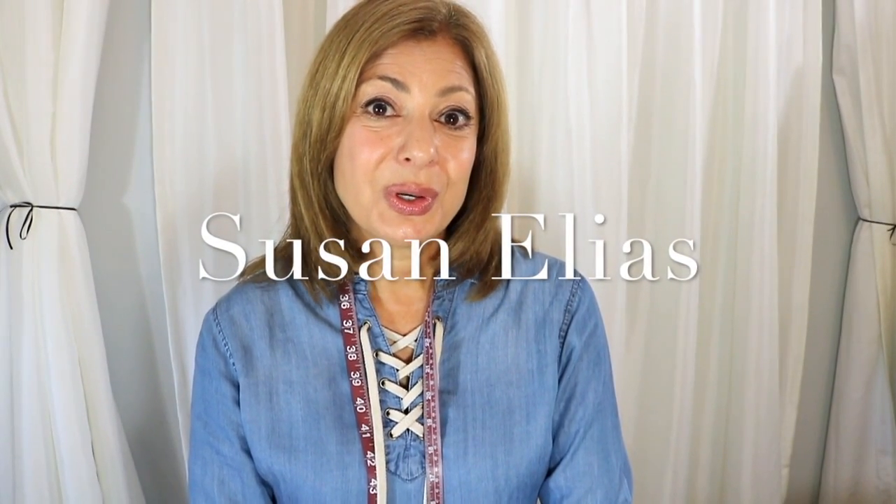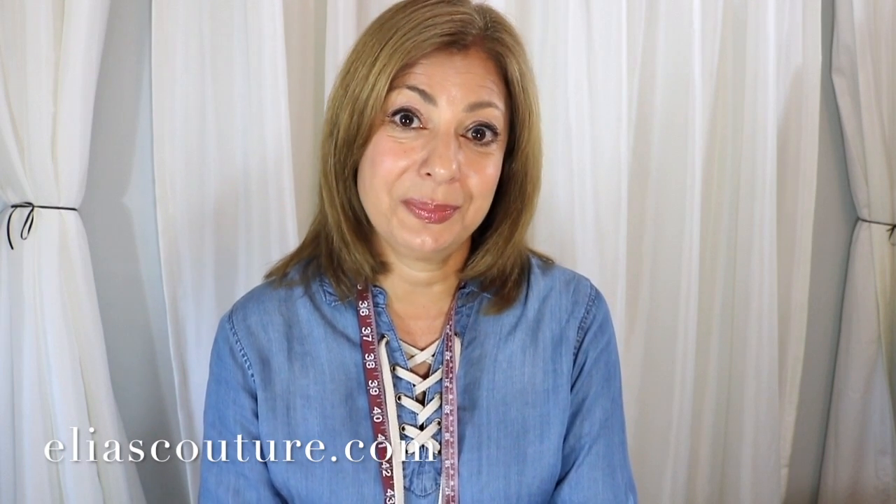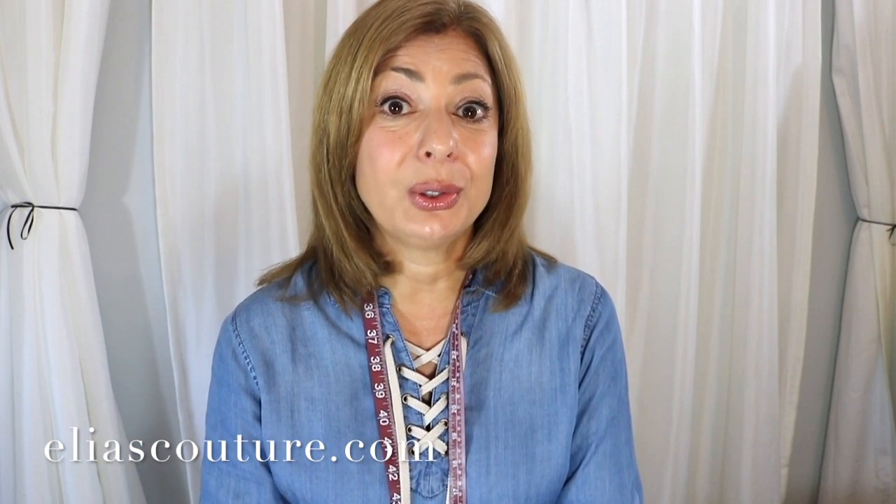Hi, Susan Elias here. First I want to let you know that I'm getting organized and I finally have a new website. This new website is primarily for my YouTube channel. On this website you will see some of my latest videos — you can click right there and watch them. There's a page where you can see some of my past work as a designer and my clothing.